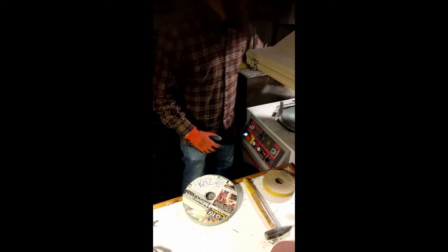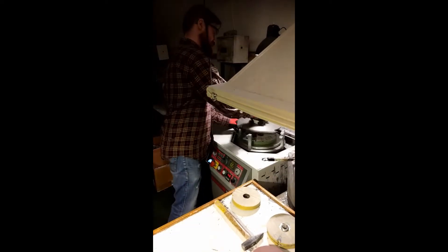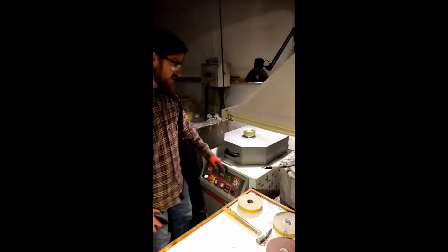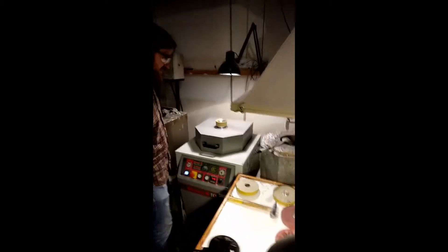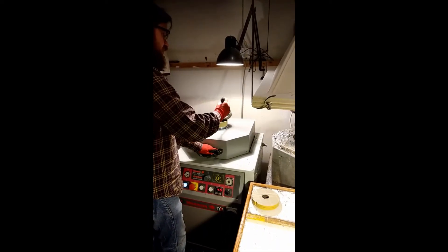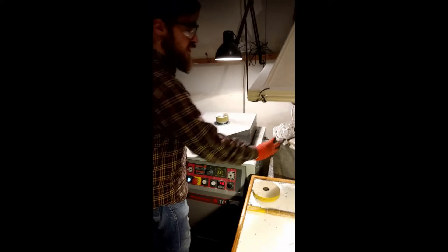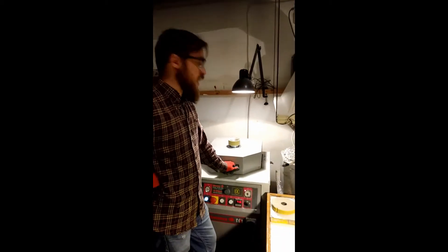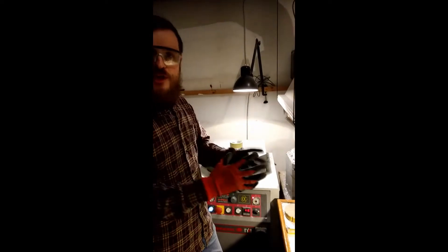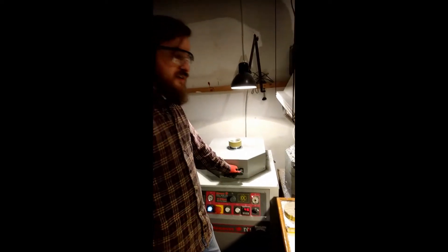I'm gonna put this mold into this machine, in a spin caster, and I'm gonna show you how it works. So it starts spinning and I'm taking some liquid metal. It's a tin — basically a white metal. Very, very good one for miniatures — elastic and hard at the same time.